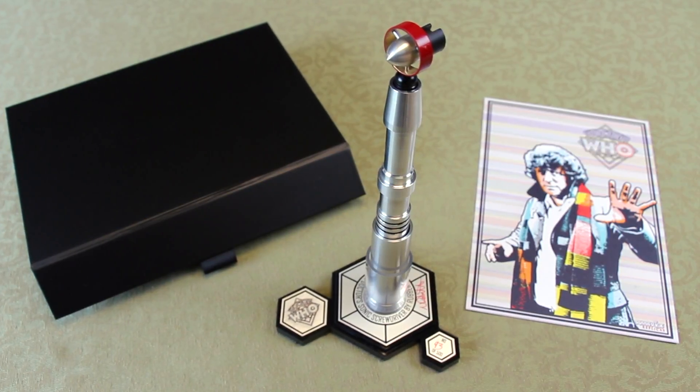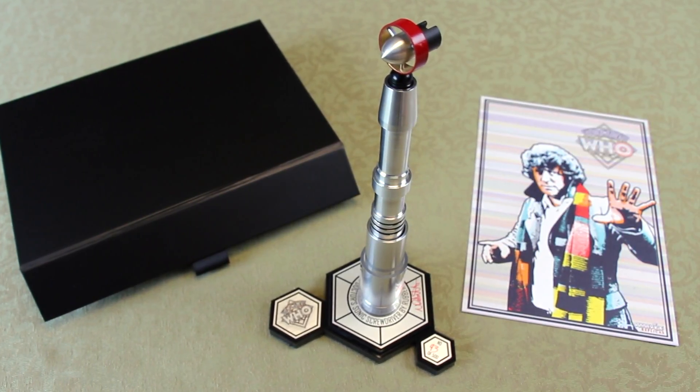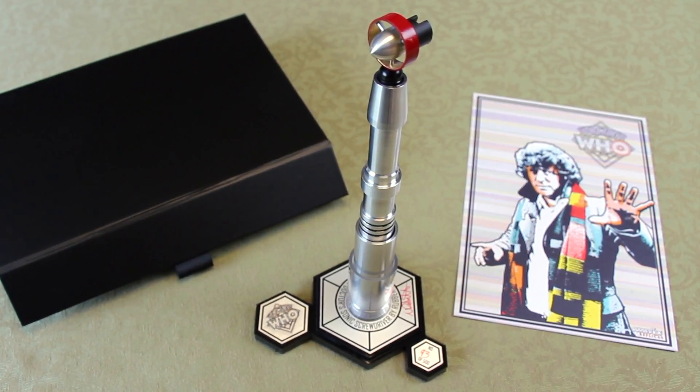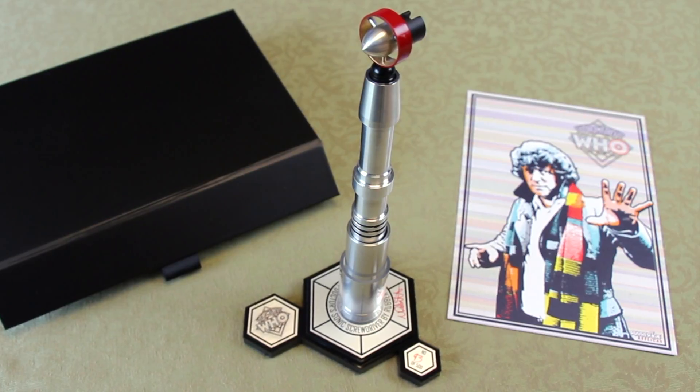Here we have the Fourth Doctor's sonic screwdriver made by Rubber Toe Replicas, as used by Tom Baker in BBC's Doctor Who from 1974 until 1981.